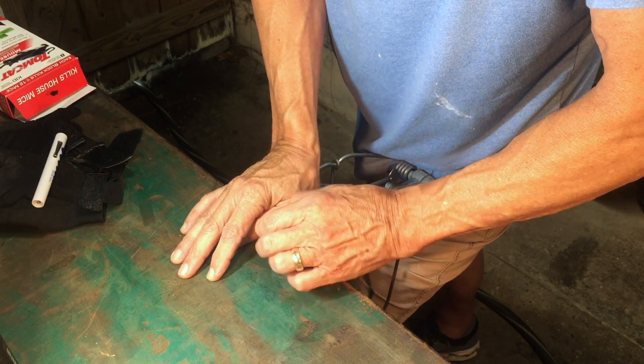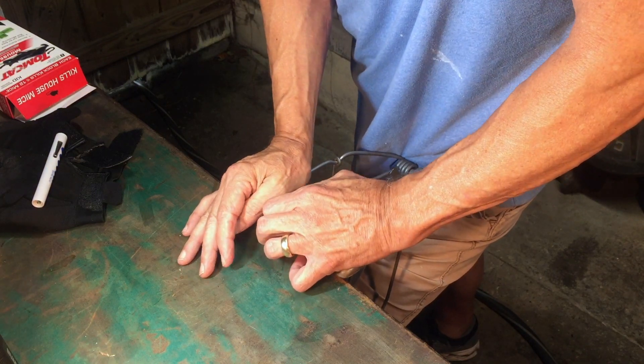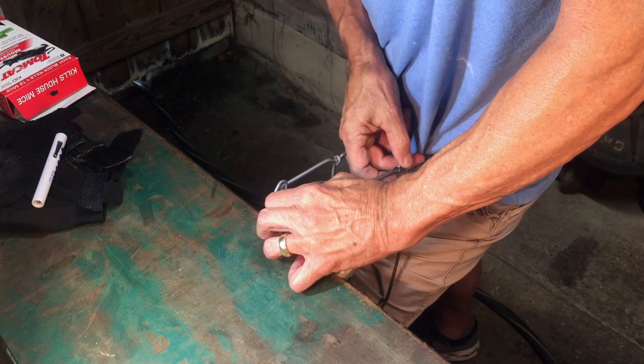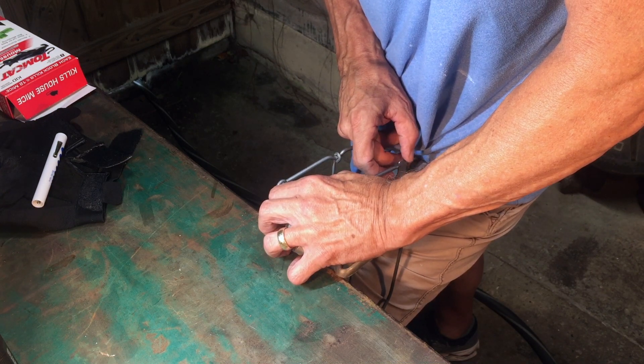Flip that trigger arm, or trigger rod, flip it back. Hold down pressure with one hand while you fit the trigger rod into the notch on the trigger. It takes a lot of pressure to hold this down because these springs are strong.